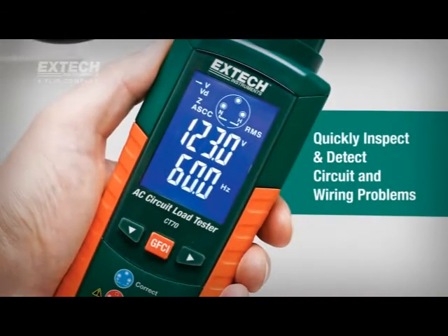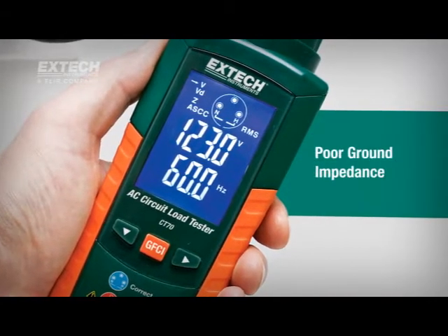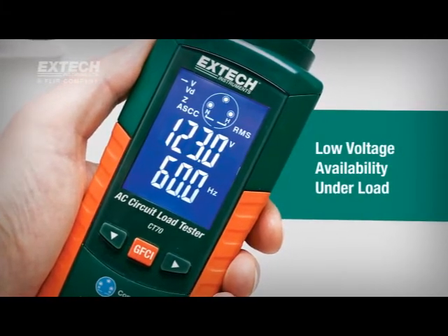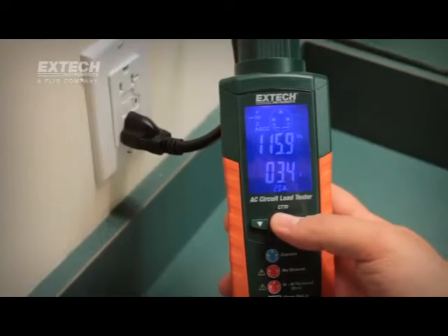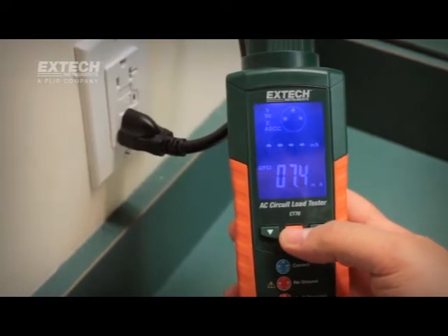The XTEX CT70 quickly inspects and detects circuit and wiring problems such as poor ground impedance, false grounds, missing ground fault protection, low voltage availability under load, and high ground to neutral voltage. In addition, the CT70 tests GFCI and EPD circuits.